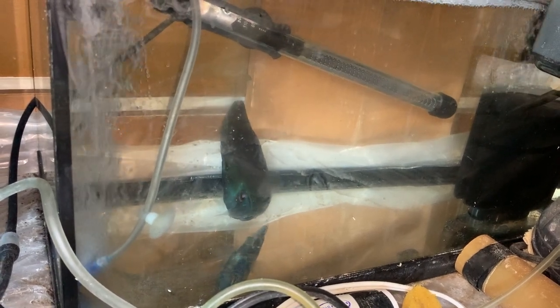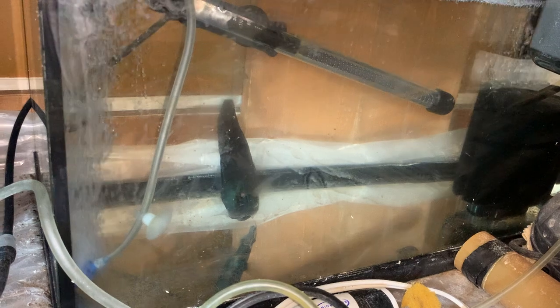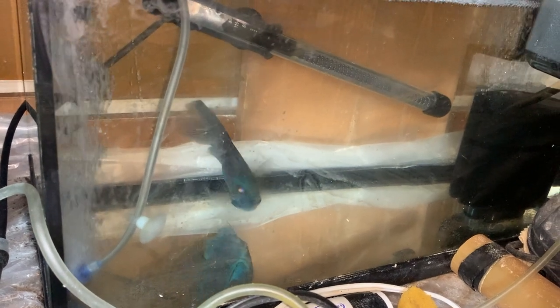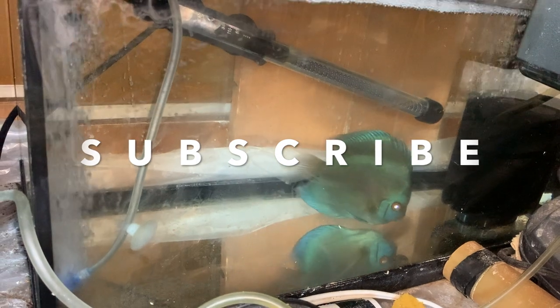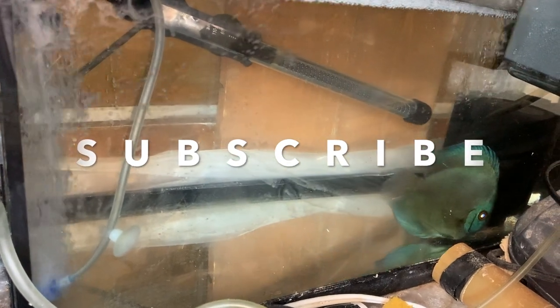The water change I do once every day — I do 50% water change. There is no carbon in the filters. I have two filters running: one hang-on-the-back and one sponge filter. Also there is a lot of aeration that we have to give, and the temperature of this tank is almost about 90°F. That's pretty much it for this video.